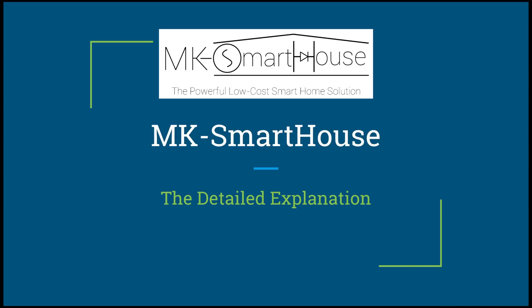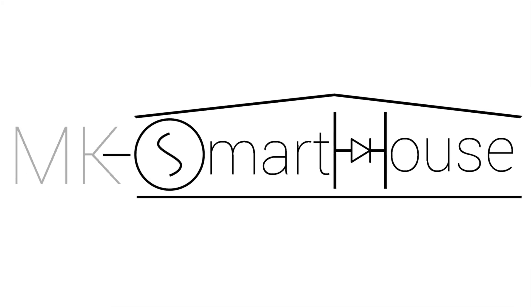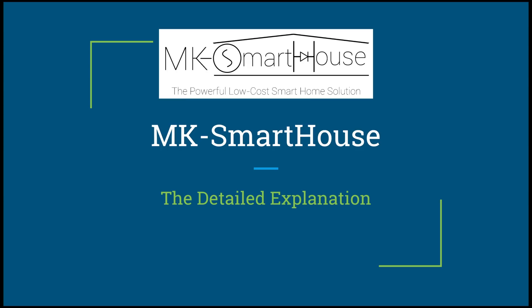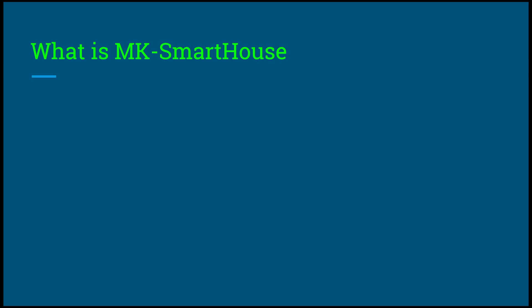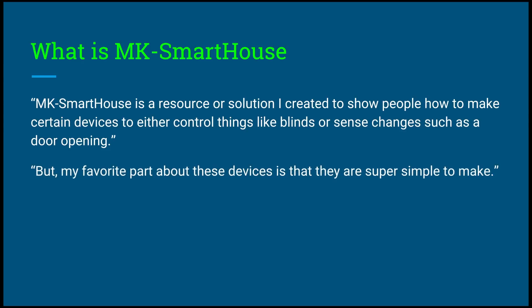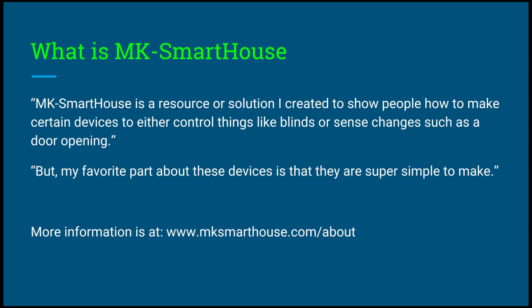Hey guys, Matt here from MKSmartHouse.com and in this video I'm going to be giving you the detailed explanation. The point of this video is to tell you exactly in detail how this whole entire system works and how I'm going to teach you. To start off, we're going to talk about what is MKSmartHouse. MKSmartHouse is a resource or solution I created to show people how to make certain devices to either control things like blinds or sense changes such as a door opening. Both of these are quotes taken from MKSmartHouse.com/about, which is where you can find more information about exactly what is MKSmartHouse.